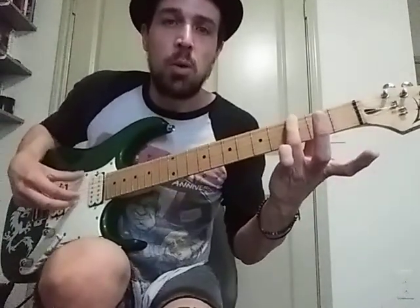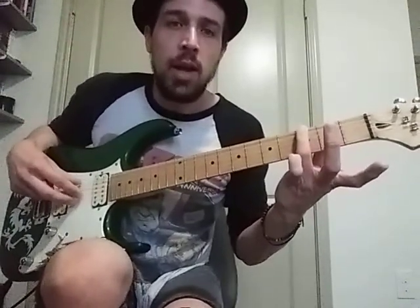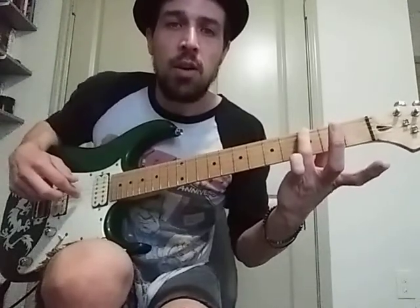So with this G chord, we start with our thumb on the E, and then our middle finger on the B.